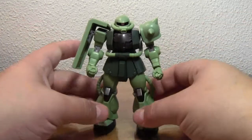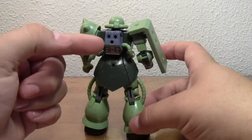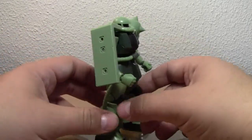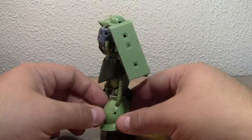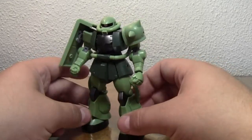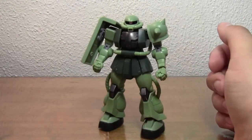On to the actual review — this is the Robot Damashii Zaku 2. It's a pretty neat figure. It's got a lot of the hard points, as they like to call it, so you can put all the different accessories on them. They're not too unsightly — at first it's a little hard to get used to, seeing a whole bunch of little peg holes and stuff all over the figure, but it's really not that bad.